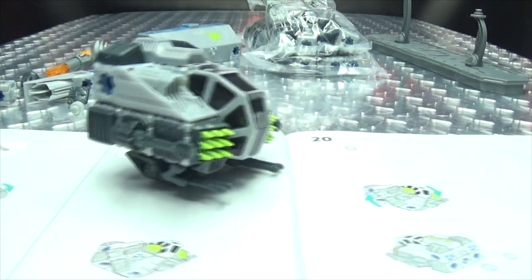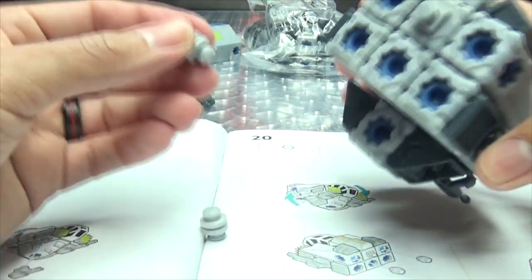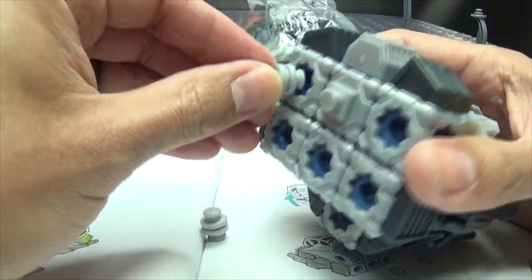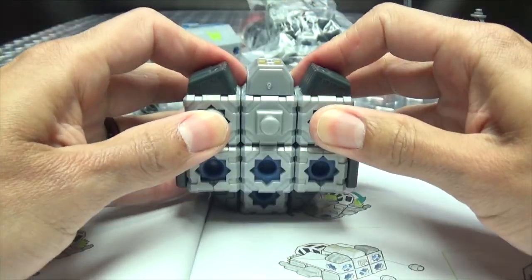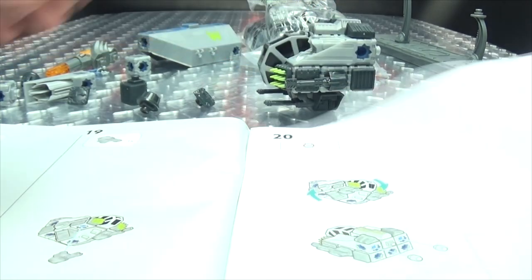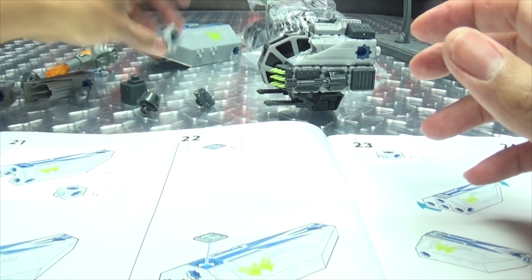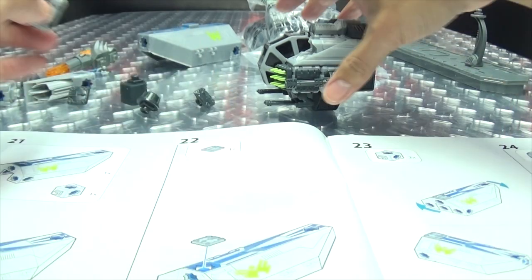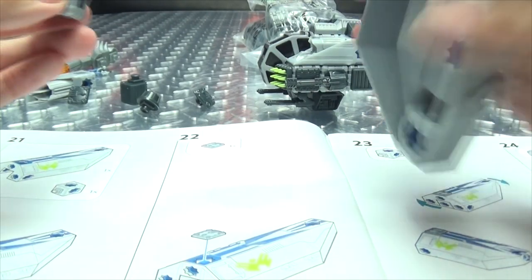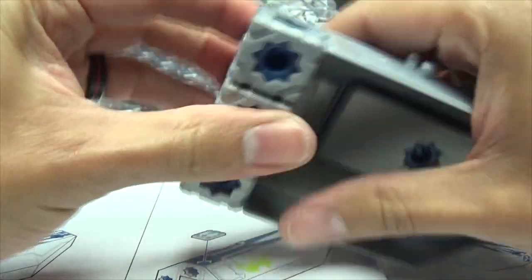So now we have these two post things — I guess this creates another clip point. The instructions are actually quite good. It's just that I always manage to screw something up because that's just me, that's just how I do. Okay, so that goes there like that, and then we're bringing in this piece that goes up here.